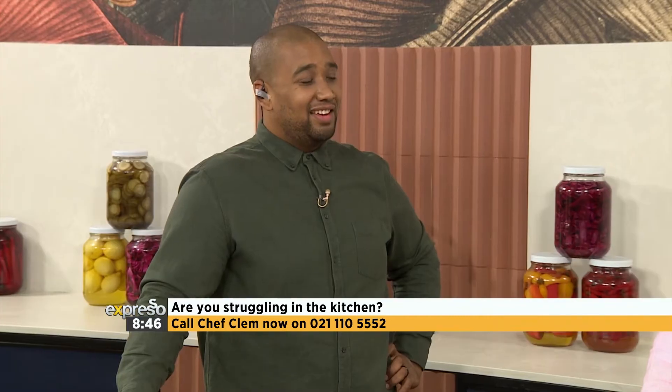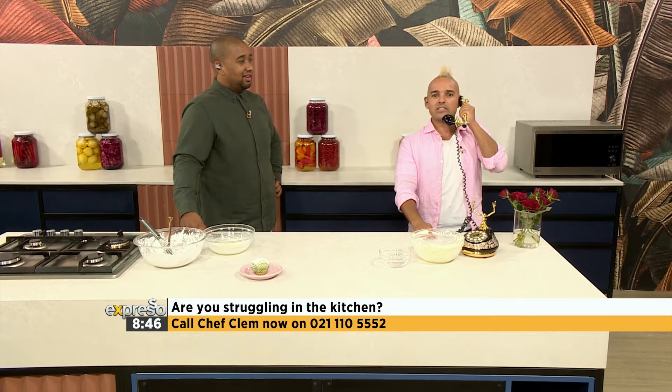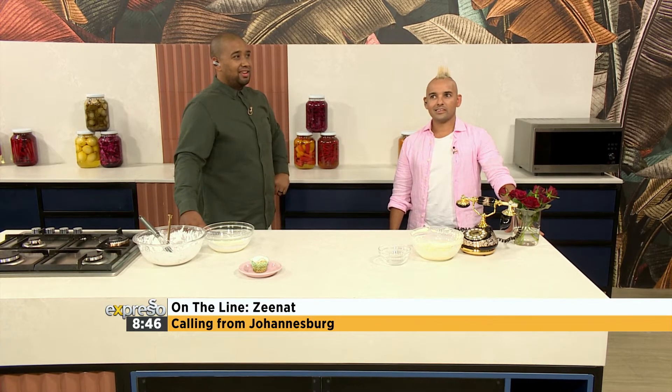Hi, what's your name? It's Zenit. Hi Zenit, please pose your question to Chef Clem. Usually when I make cheesecake and let it sit overnight, the consistency is very nice after it comes out of the freezer. But then it starts melting and the consistency becomes liquidy. So how do I keep it in that nice consistency?